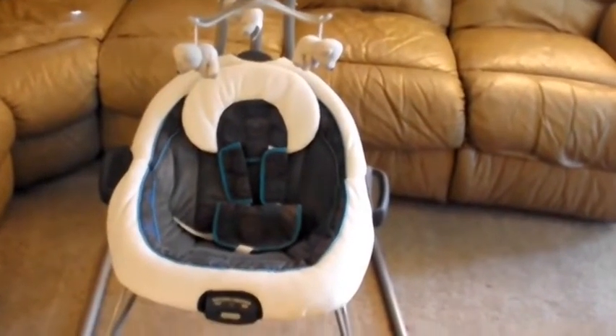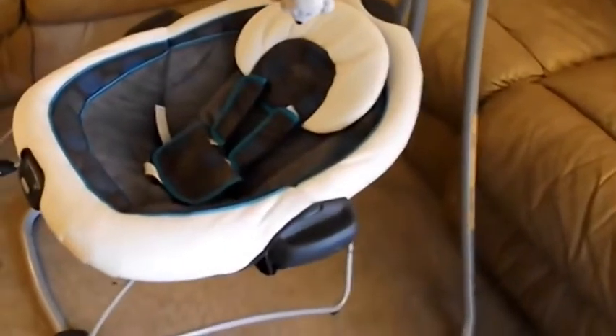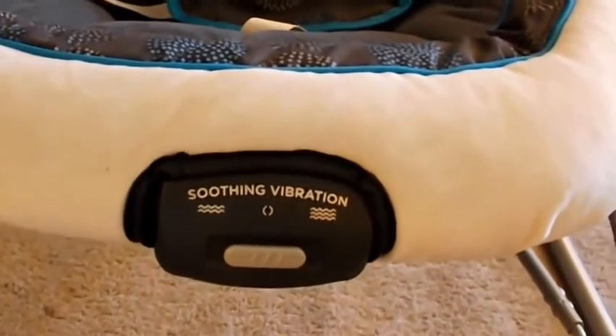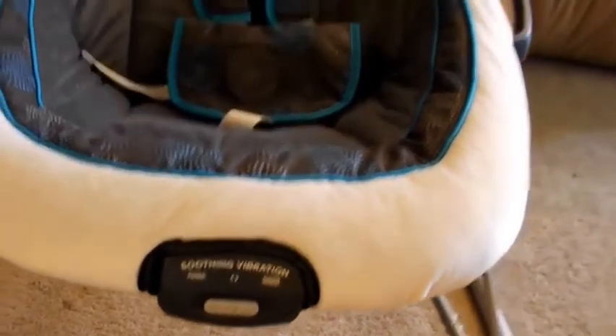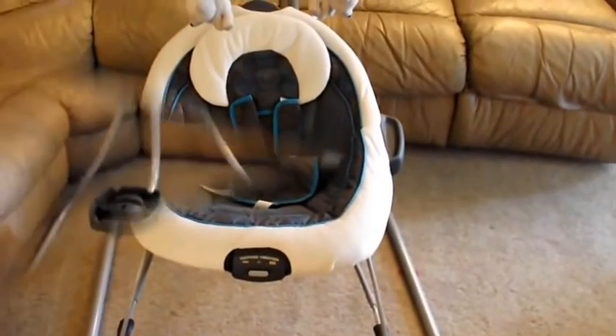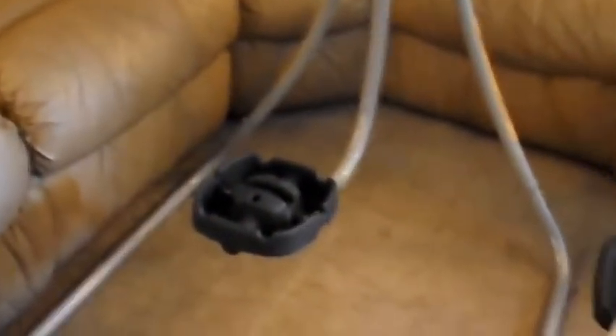Another great feature about this swing is it does convert to a bouncer chair, so this entire chair portion comes right off and can also be used as a bouncer chair. The bouncer chair portion also takes an additional D battery and has two levels of vibration. Detaching the chair only takes about a second — underneath these two handles on the side there's a little lever you just push in on both sides and it lifts right off the base.